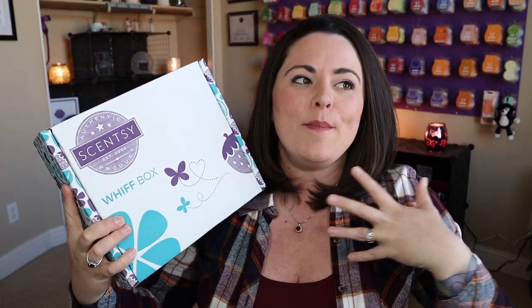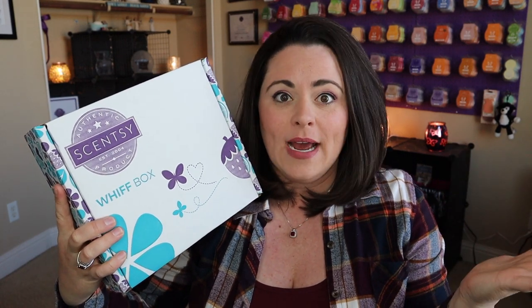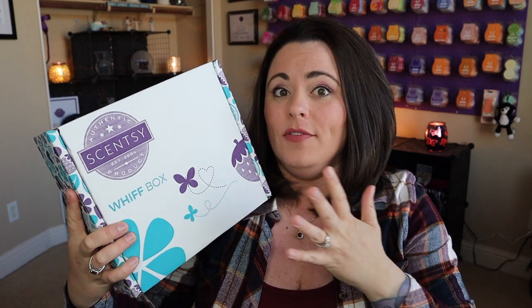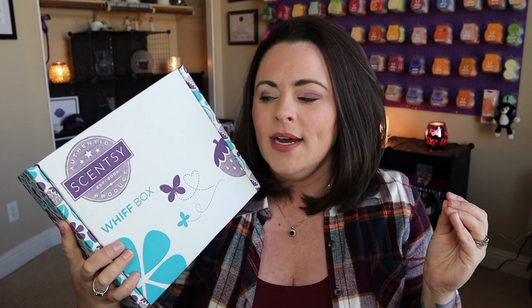We are going to unbox the February 2020 Scentsy Whiff Box together. If you are newer to Scentsy or newer to my channel and you don't know what the heck this is, this is a mystery box filled with Scentsy goodies. This is not a subscription, so if you just want to purchase a one-time purchase box, you can totally do that. Or if you love the box so much, you can purchase several if you'd like. There's no strings attached to this. I love this because it gives us a chance to maybe try some things that we wouldn't have tried otherwise.